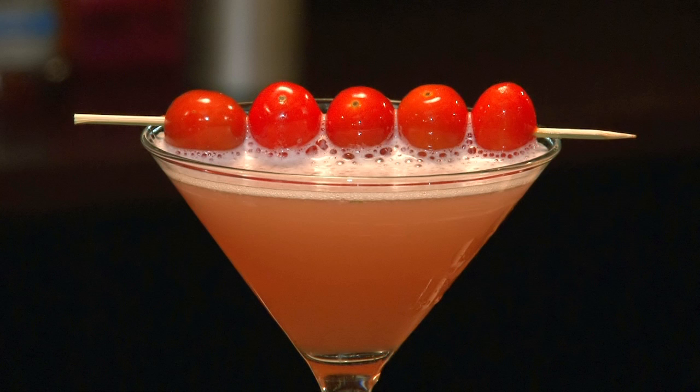Hello everybody, my name is Steven Kowalczyk and I'm the cocktail chef. Today we're going to teach you how to make a tomato drink. We're gonna have to do a couple of steps to prepare for this.